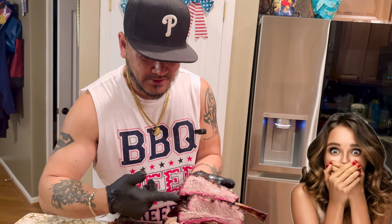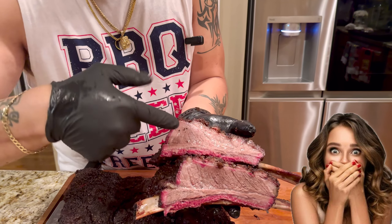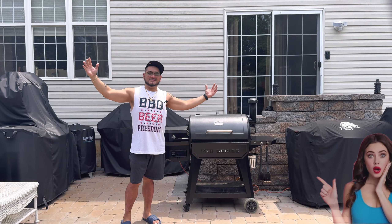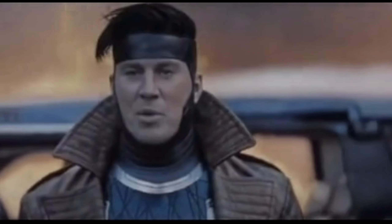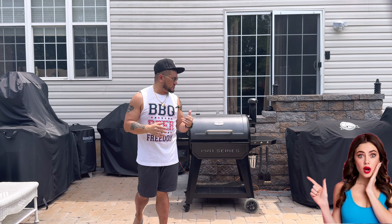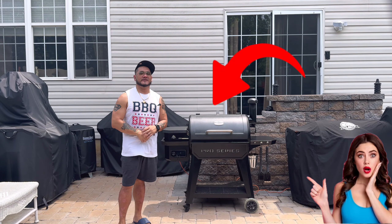Look at this — look at the juices, look at that smoke ring. This is what I'm after right here, ladies and gentlemen. Welcome back to another episode of Smoking Jazz Barbecue. You know how long I've been waiting for this? On today's episode we got something special smoking right there in that Pitboss Pro Series 850.